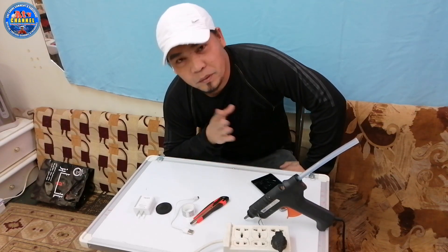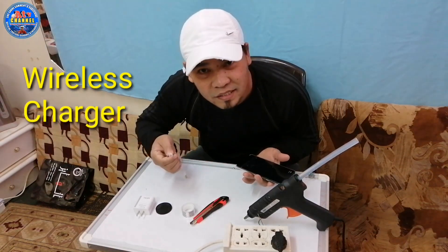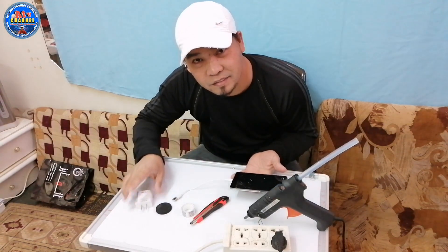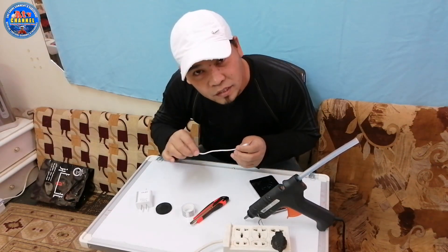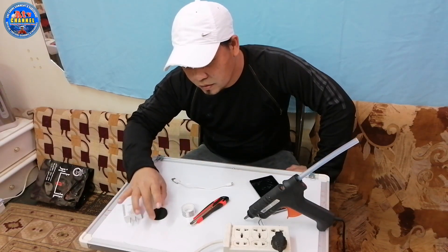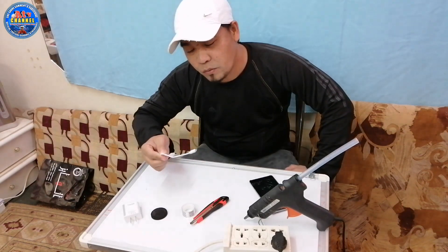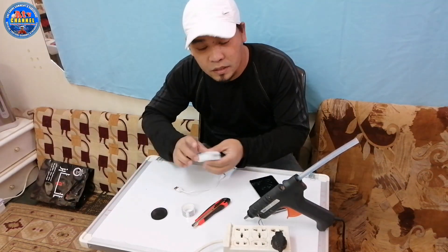Meron akong ipapakita sa inyo kung paano tayo makagawa ng wireless charger. So kung paano tayo makagawa ng wireless charger, panoorin yung aking gagawin para magkaroon na rin kayo ng idea. So ito ay hindi ito magic, dahil gagawin natin yung proseso kung paano tayo makagawa ng wireless charger. So ito ang gagamitin natin.